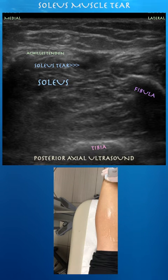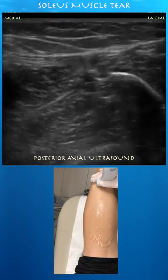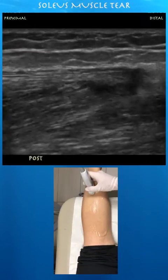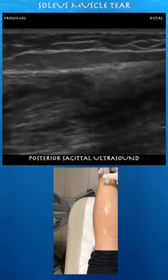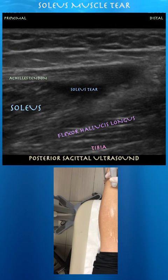Again looking at the Achilles tendon in cross-section — a dark signal around that distal Achilles tendon, so kind of right in here. You can see this anechoic signal around the distal Achilles tendon.